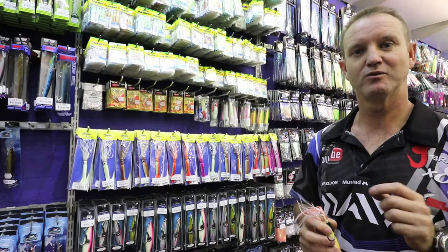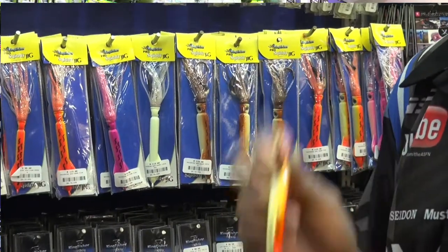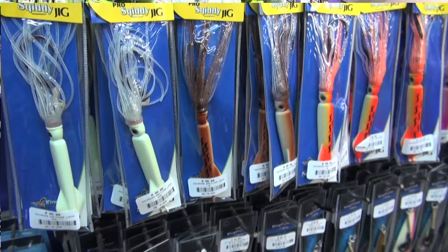They work extremely well during the day for when you want to vertical jig, and you can also throw them off the boat at Tuna, especially the lighter four ounce ones.